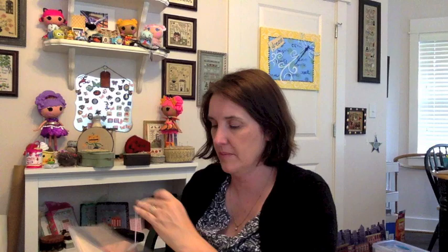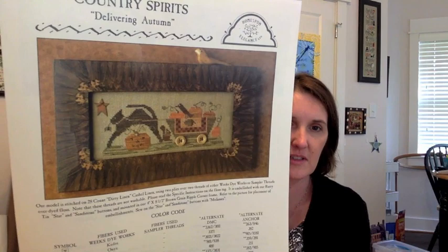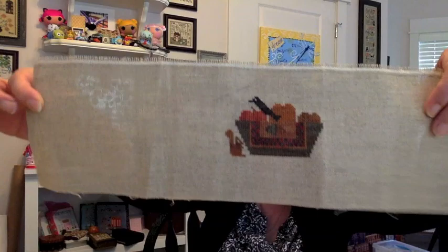Next is from Homespun Elegance — Delivering Autumn. I think it's cute. I'm stitching it on a piece of 32-count raw linen. You can see the top of the crow is almost at the top of the entire pattern; I've got a good inch and a half of margin up there. I'm going to finish it probably as a long pillow anyway, so it's all good.